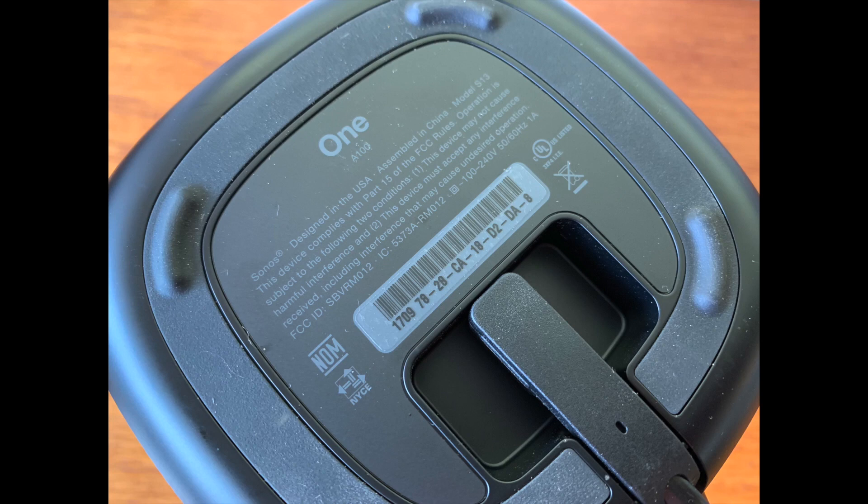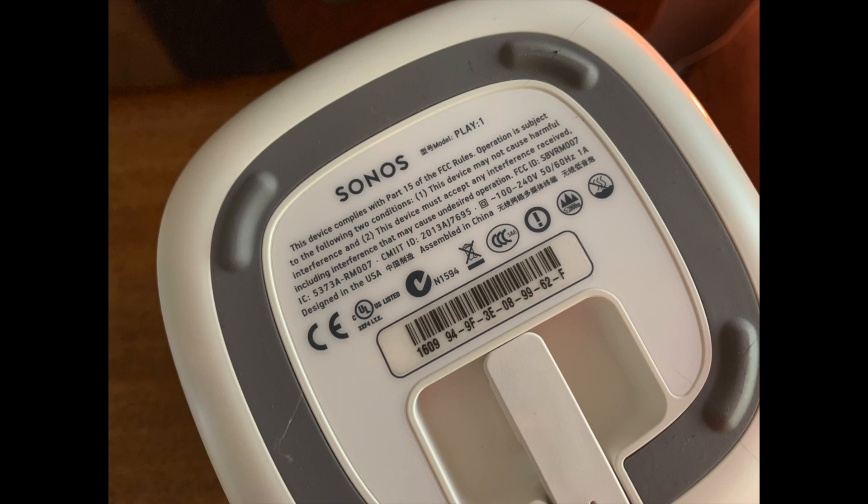Not sure how to tell if your Sonos is a One or a Play One? It's easy — just flip it over and look at the bottom. Your speaker model is clearly labeled.